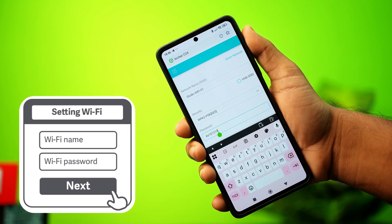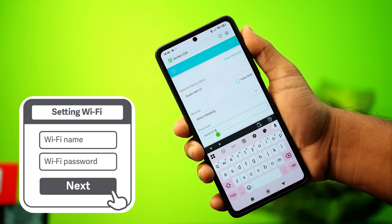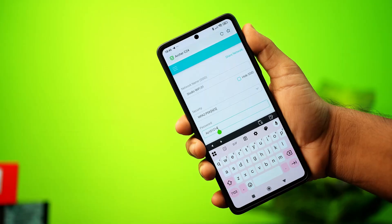Want to change your Wi-Fi password from your Xiaomi phone? You're in the right place. In this video, I'll show you how to easily update your Wi-Fi password with just a few simple steps. Let's get started.